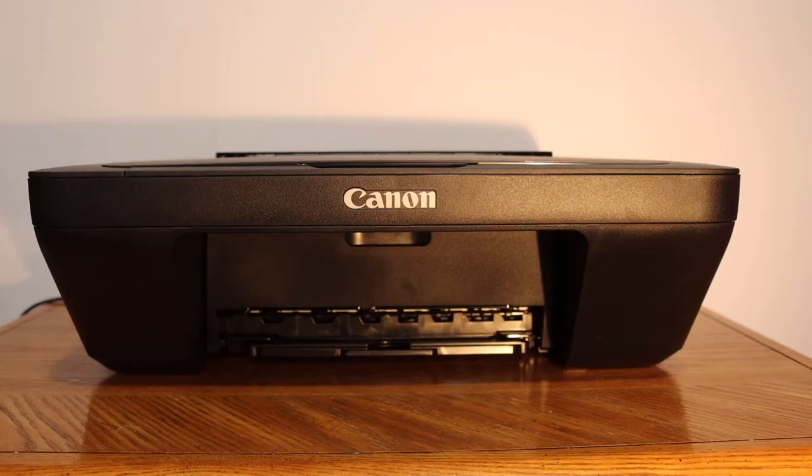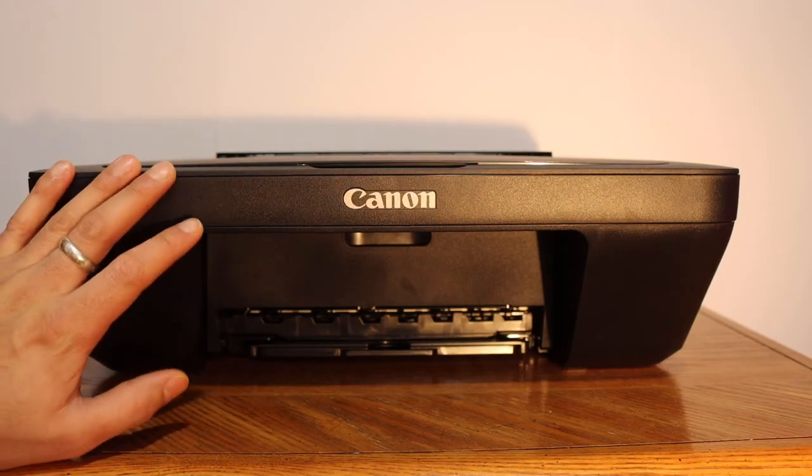Today's video is regarding the Canon PIXMA MG2540S all-in-one printer. I am going to show you how to replace the ink cartridges.